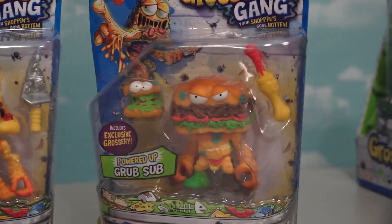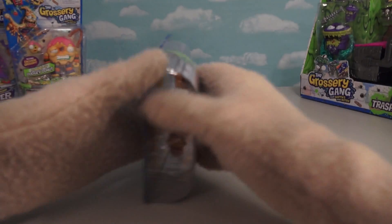Just look at that! Putrid Pizza! Grub Sub! Oh man, I can't wait to open these! Grub Sub, I can't wait to open this one up!